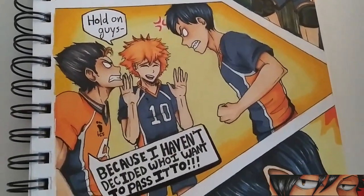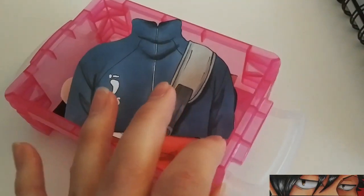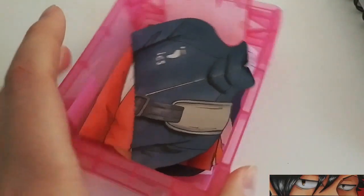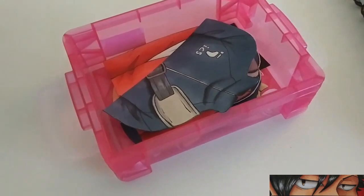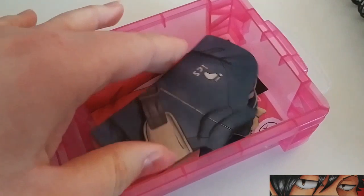Hello everybody, it's Artsworld here and in today's video I'll be showing you guys my box of Haikyuu drawings. Basically everything that's in this box is what I use to do my animations on TikTok, and today I'll be showing you guys what drawings I have and how they work.